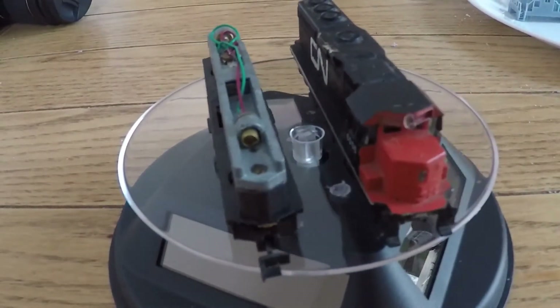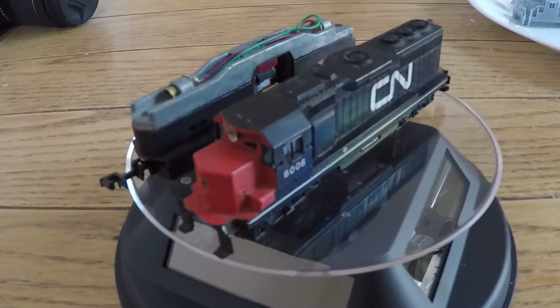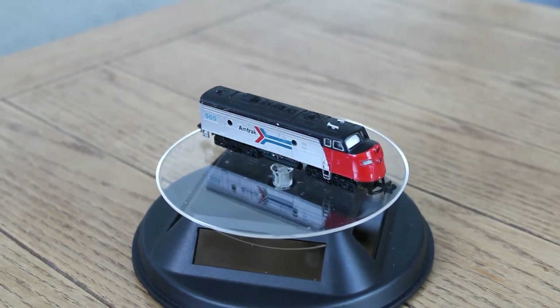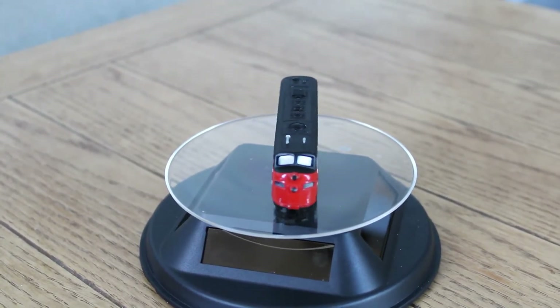All of my locomotives are pre-owned. It seems like every deal I get at a pawn shop, at the bottom of the box is a poor sad Bachman with a cracked shell, no couplers and missing rails. This particular Amtrak I picked up for $20.